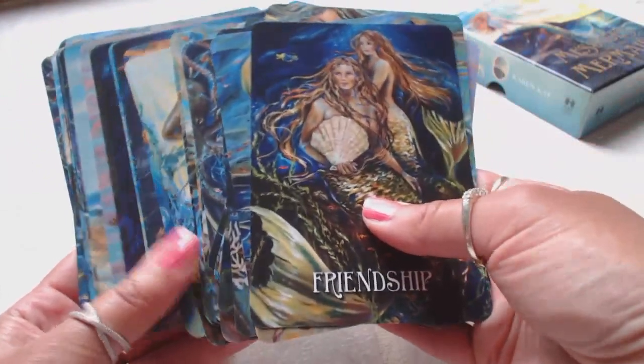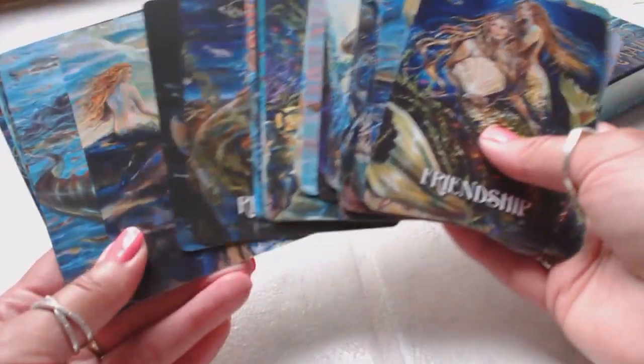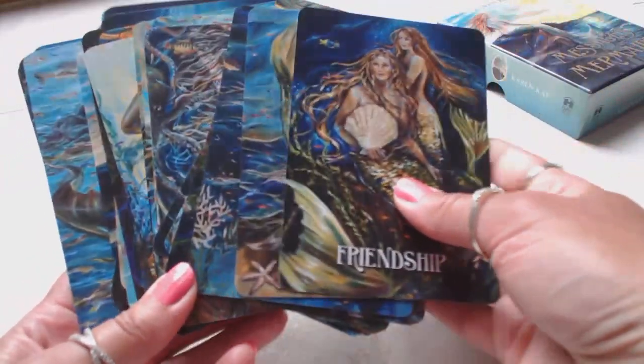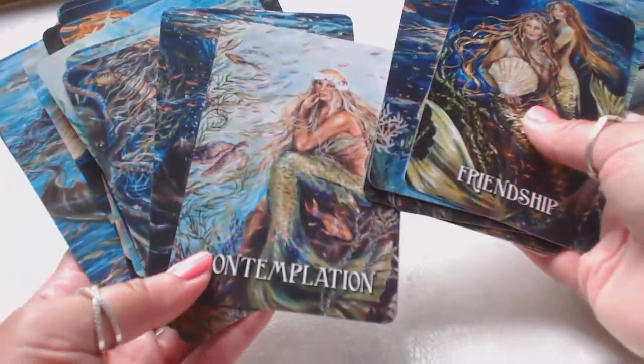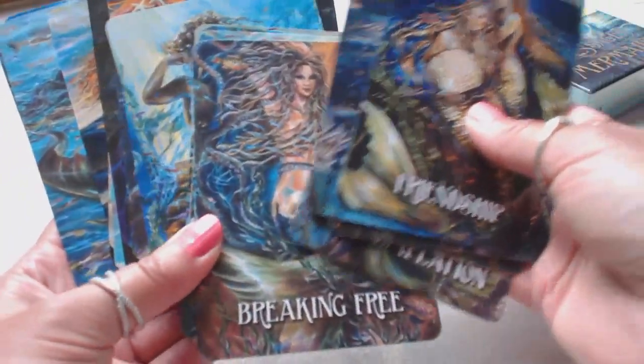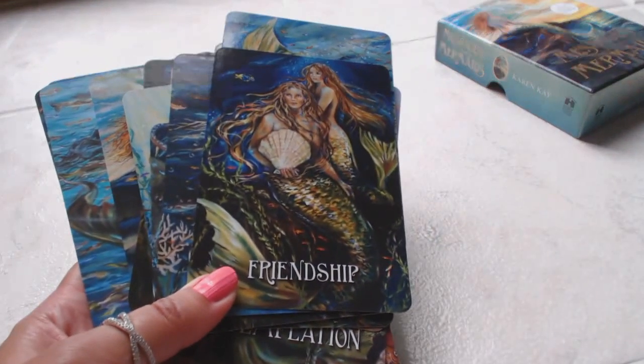As well as my mermaid collection — I cannot wait to use these. Love, love, love them! If you've enjoyed this review, please like it by giving it a thumbs up, share it, and above all, subscribe, because I will be back with more. Thank you.